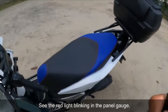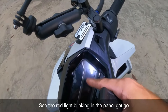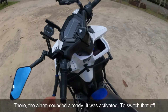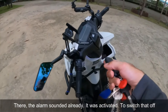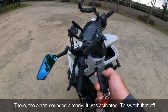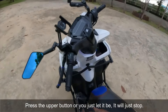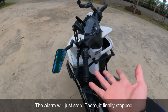Tingnan mo dito — may naka-blink na pulang ilaw sa panel gauge. It means pag may gumalaw po sa manubila mo, mag-aalarm. Nag-activate na siya. Ang pagpatay niya — iyong upper button. Or pabayaan mo lang siya, mamamatay rin yan.